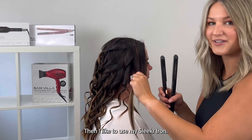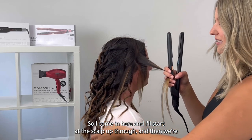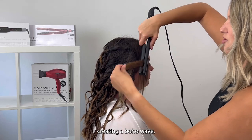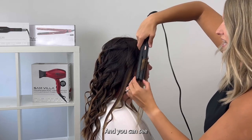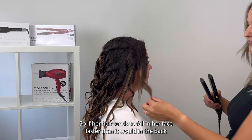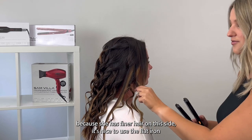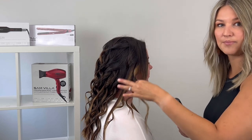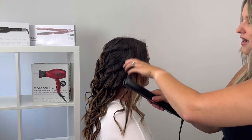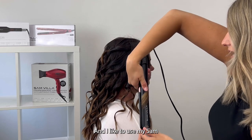Another tip I love when doing a boho style: take the section, split it into two, then use your sleeker iron. Come in at the scalp at the root and work your way down creating a boho wave. I like to do this because it adds more tension to the hair. If her hair tends to fall in her face faster because she has finer hair on this side, using the flat iron gives that tension and holds the curl a little bit more than she might normally get with a wand.